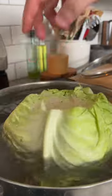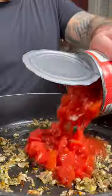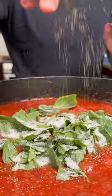For the sauce, we're going to sauté some shallots, red pepper flake, garlic, oregano, thyme, add 28 ounces of diced tomatoes, and 28 ounces of tomato sauce. We're going to add a handful of fresh basil, then season with a little sugar, salt, and pepper.